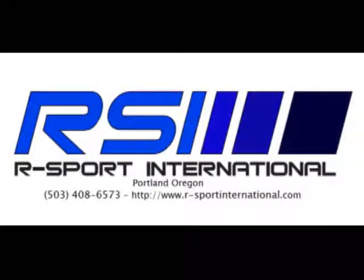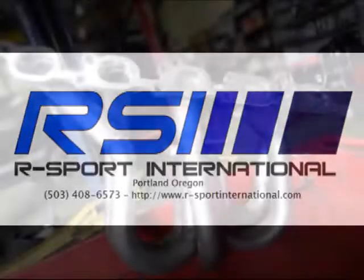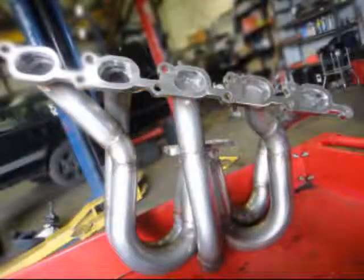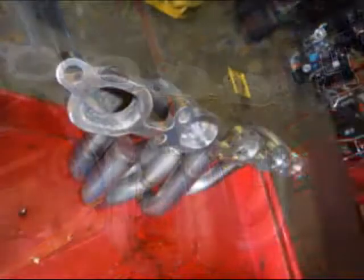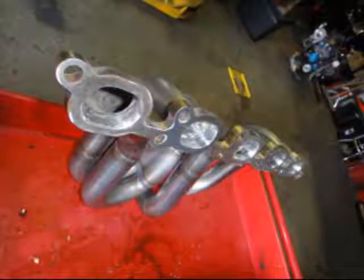Thank you for checking out R Sport International's 850 Turbo header video. RSI has a wide selection of Volvo headers, and our 850 header is a piece of beauty in the midst of incredible power. The RSI 850 Turbo header is an incredible upgrade for your 850 speed machine.